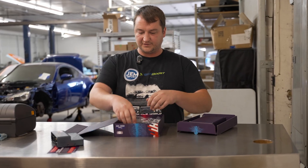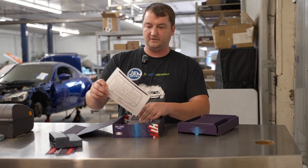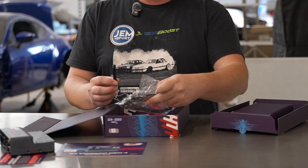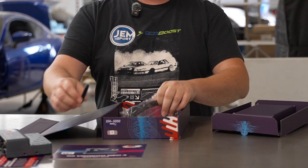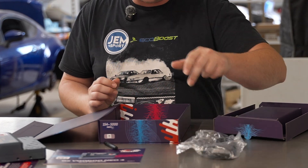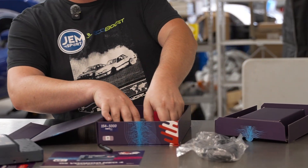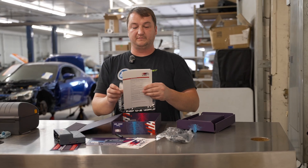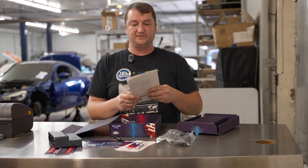And for the rest of it, we have a quick start guide, the Wi-Fi antenna — you can connect to this thing wirelessly — a USB-C cable for much faster comms and downloading information, and an I/O report so you can tell someone like me where things are wired to.